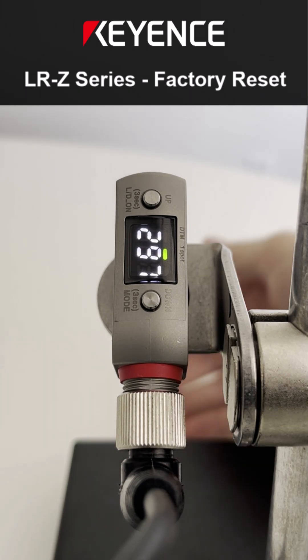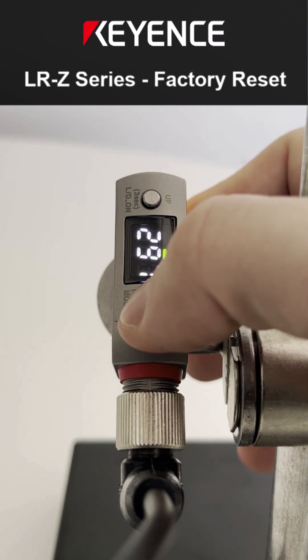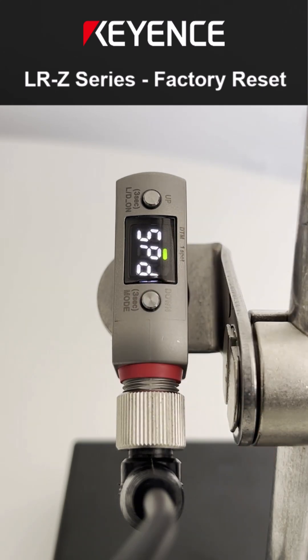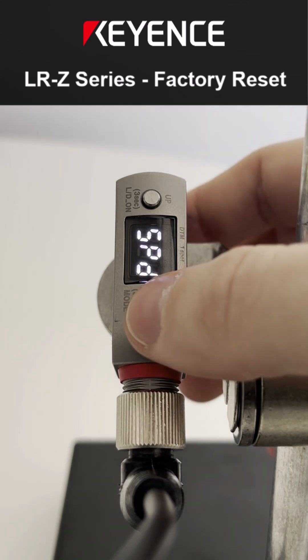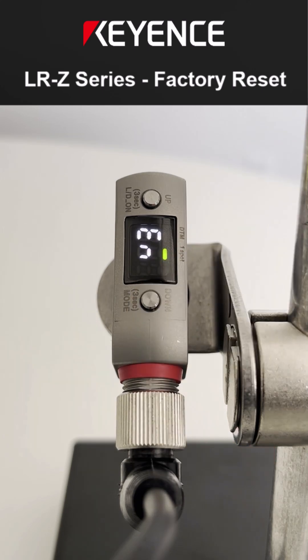First thing you want to do is be on the main measurement screen. If you are somewhere inside the menus and you try to do the procedure, it's not going to work right. So if you're in the menu, just hold down for three or four seconds and it'll bring you back out to the measurement screen.